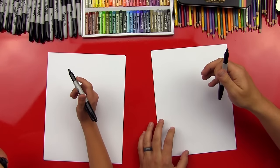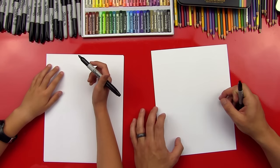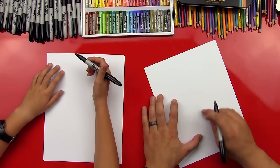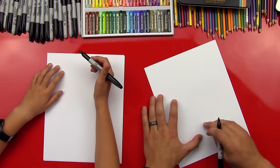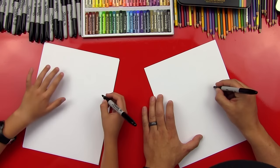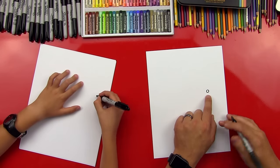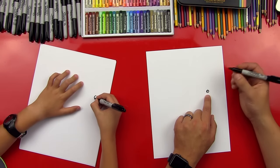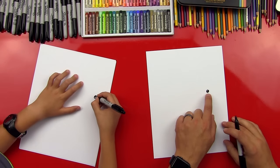All right, ready to start? Okay, first step: we're going to start with our paper vertical, because we're going to draw the bird this way, but we're also going to draw some branches in there. So the first step — like we've done with all of our birds — is we start with the eye. We're going to be far to the right, kind of towards the middle of the paper. We're going to draw a little circle, and we've always put a little light reflection — a little light reflecting off of his eye — by drawing a little circle and then coloring in the rest of his eye.